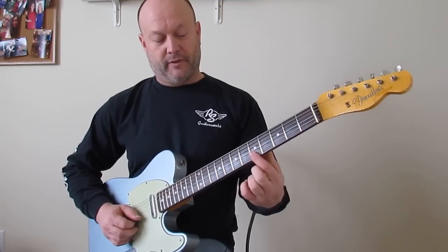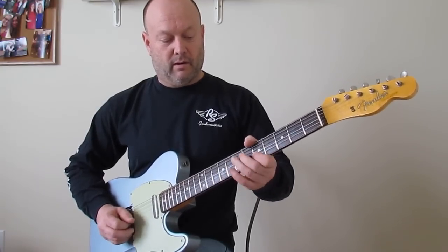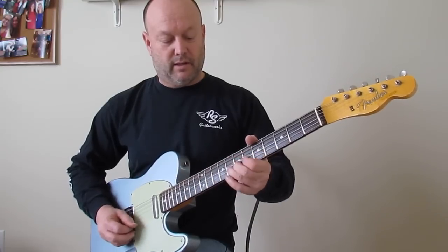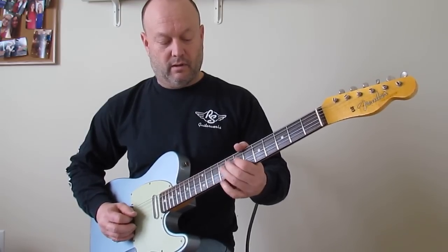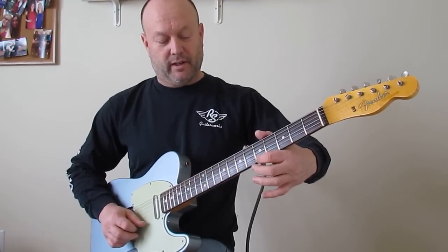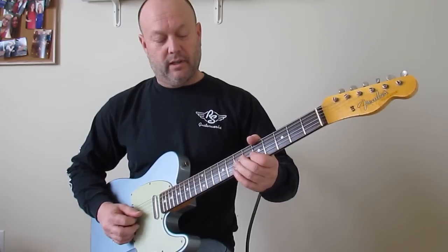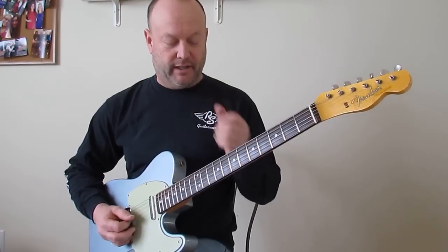Then there's a little double stop — 5th fret B and E, 7th or 8th fret B, and then 5th fret B, then 7th fret G. Back to this riff, same idea, but this time going to the 5th fret of the E string, 5th fret B again, 7th fret G, then it's going to pull off 7 to 5 on the G string, landing on the 7th fret of the D string.